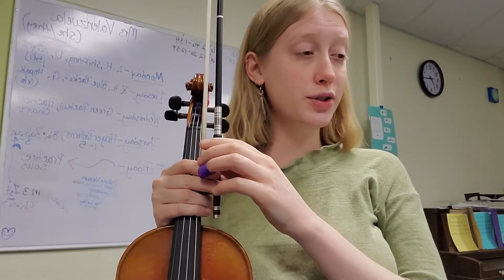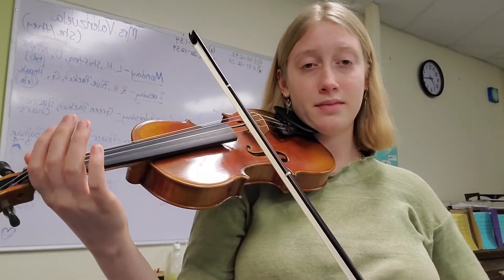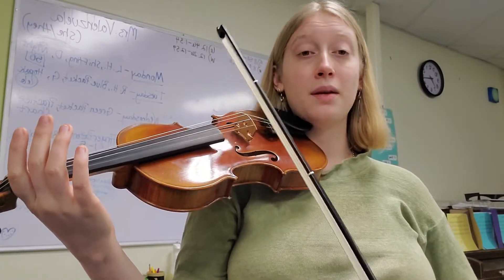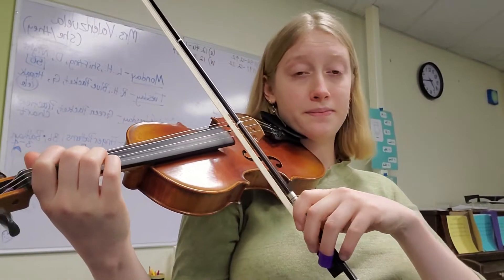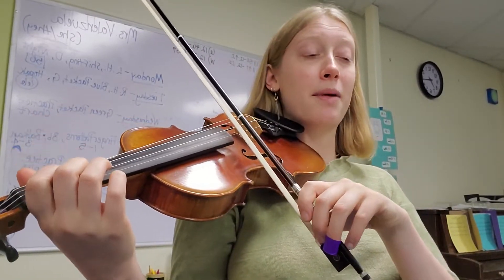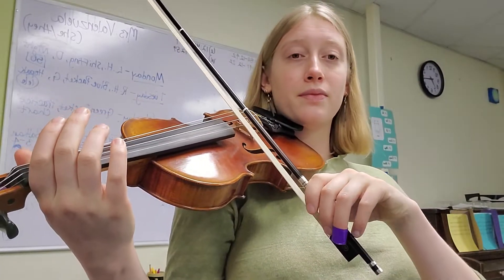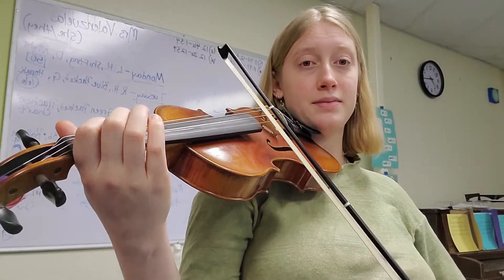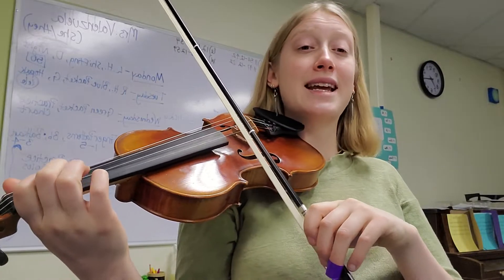The second section starts in measure two on that note C, and we've got a lot of run ponies. Play that until you can really play it well, then add one more note. Start at the first tape and end back there. I'm going to add another beat — make sure your eighth notes are staying small.